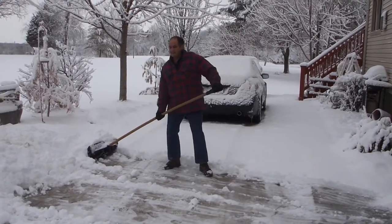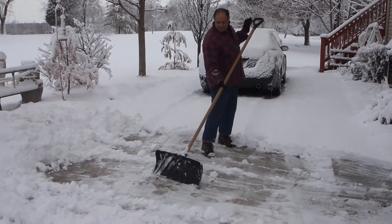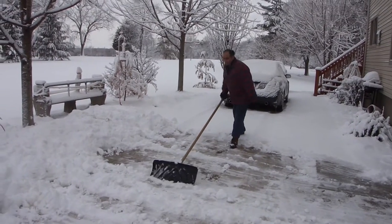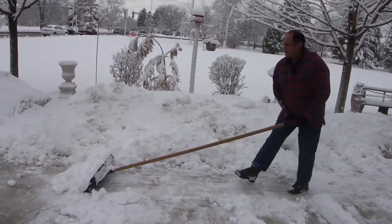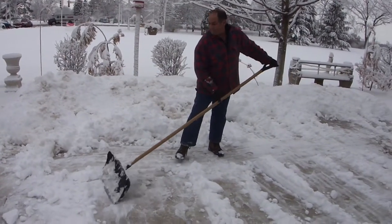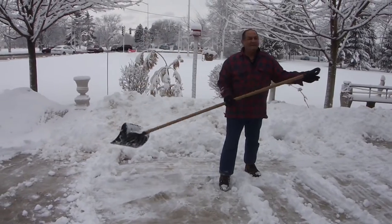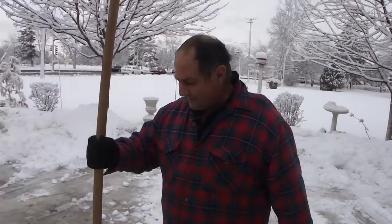Another thing: you see how long it is. When the shovel is short it always hits like this, but by being really long it brings it way down. It just makes it so much easier not to get stuck all the time. This is a gravel driveway, but look at how easy this is — I'm not bending my back. I just wanted to try this new shovel.